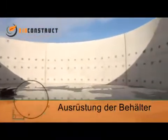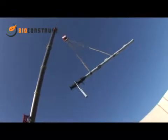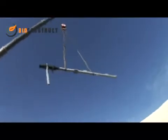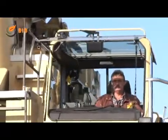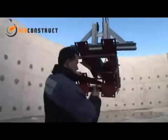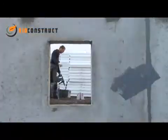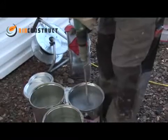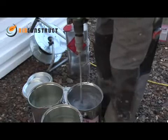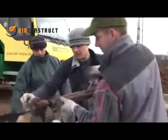After the tank has been cast and tested for leaks, we start the surface processing, the installation of the mixing device and the preparation of the roof structure. The top two metres of the inner surface are coated with a special epoxy resin to provide permanent protection against sulphuric acid.